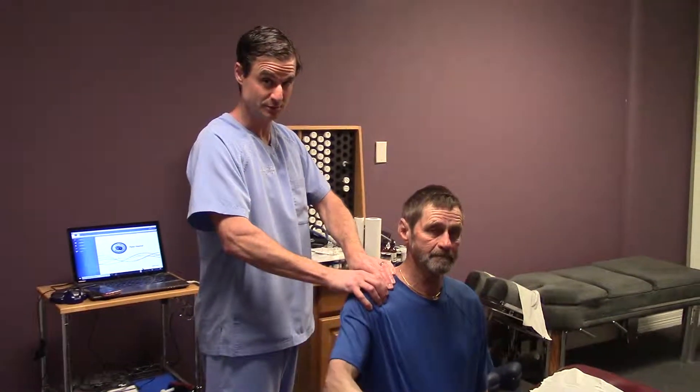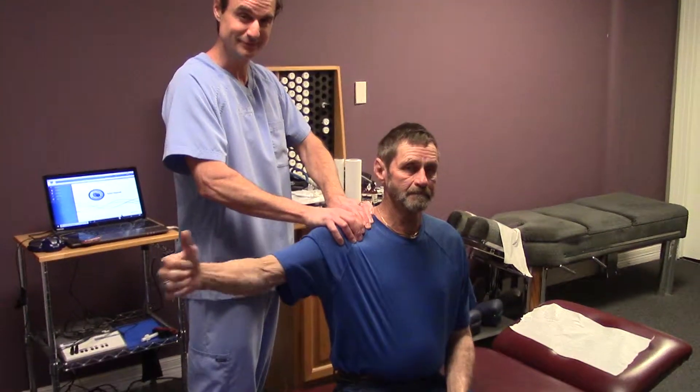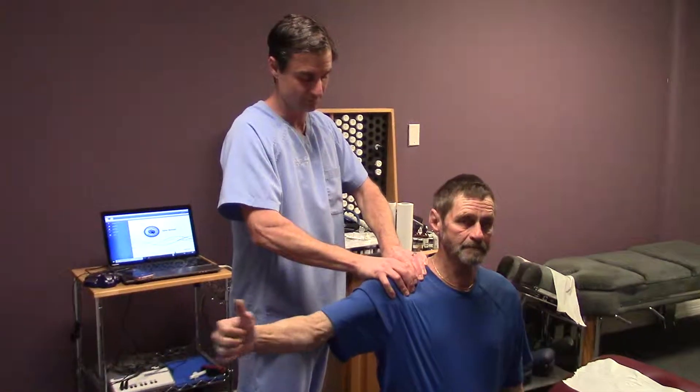So what we're doing here is just working on a shoulder. Lots of times the rotator cuff muscles are really irritated, really inflamed. So this just helps kind of break those up and restore proper movement.